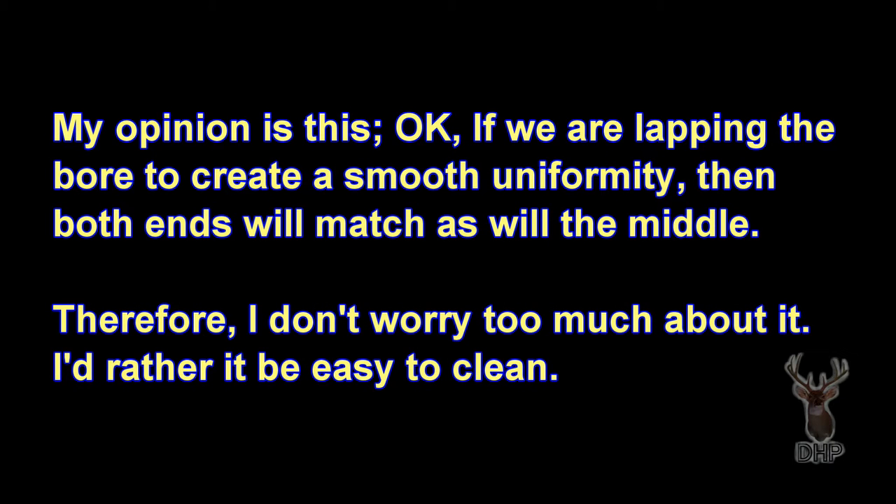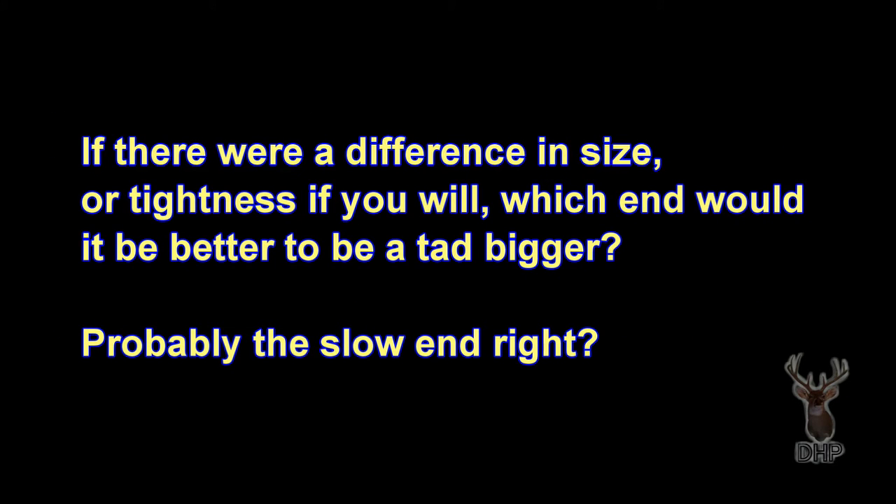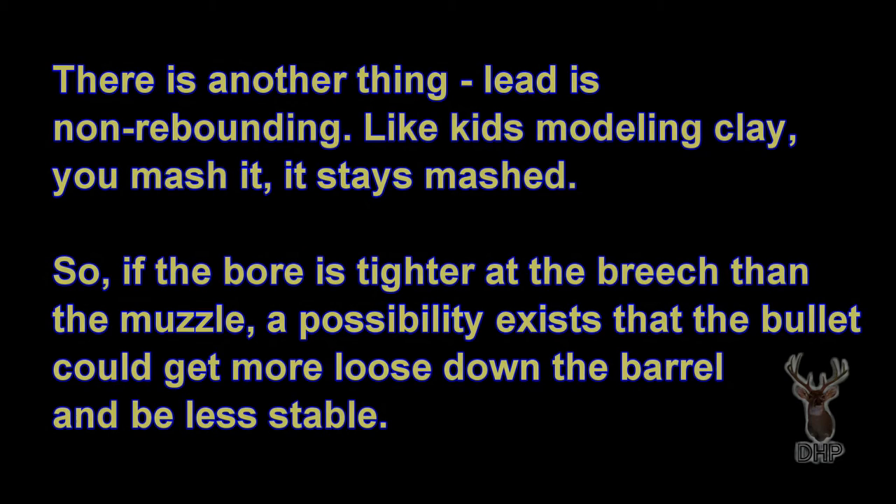My opinion is this: if we are lapping the bore to create a smooth uniformity, then both ends will match as well as the middle. Therefore, I don't worry too much about it — I'd rather it be easy to clean. If there were a difference in size or tightness, which end would it be better to be a tad bigger? Probably the muzzle end, right?